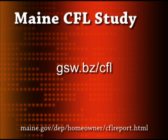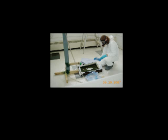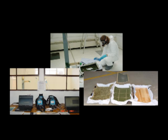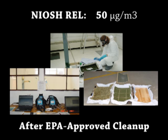You can read more about the Maine CFL study by visiting the address shown. It has been estimated that a light bulb is broken in a house every four years. Based on the Maine CFL study, that house can be contaminated with mercury at levels so high it will exceed the NIOSH maximum for a factory — in some cases even double it — even after the EPA-recommended cleanup procedure is completed.